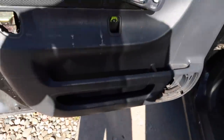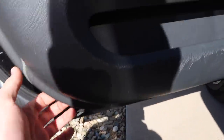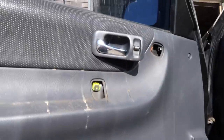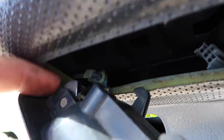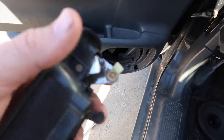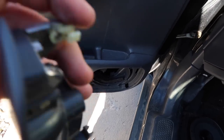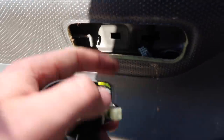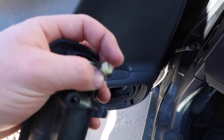Now that I got all those screws out, you basically just kind of pry up on the bottom of the door. Since I've already taken mine off, it's pretty easy. You're gonna take it off and just kind of slide it up. Actually, I just remembered - you're gonna have to take this little piece off the linkage for the door handle assembly. This piece right down in here, and then this thing will come out. It's kind of hard to finagle the little linkage, but just be nice with it and don't break it.